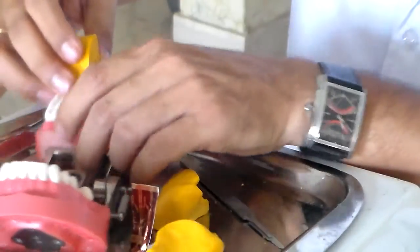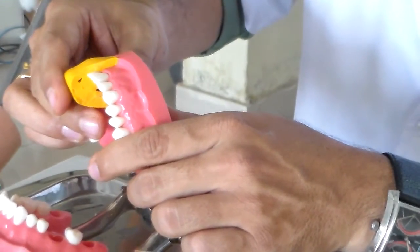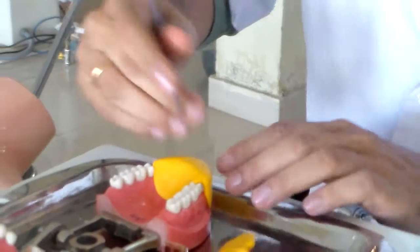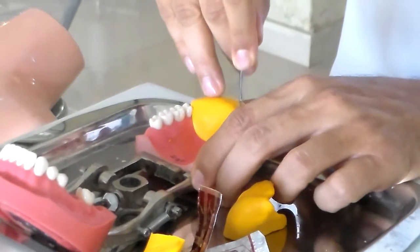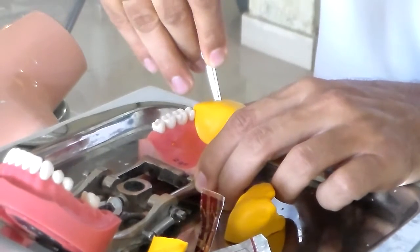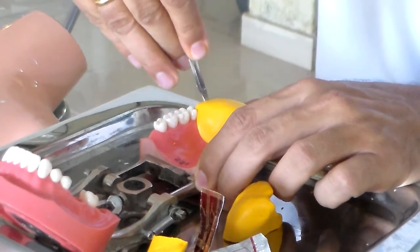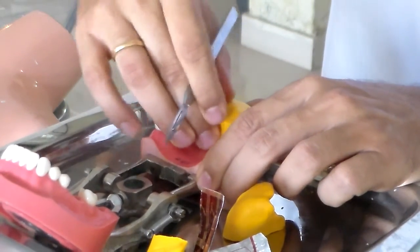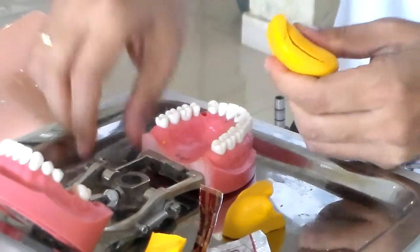I'm going to cut it differently. This across the midline is going to really help you assess how much you have taken off the tooth. So that's going to be the use of this one, and the other one I'm going to place back there and cut it off across like this.